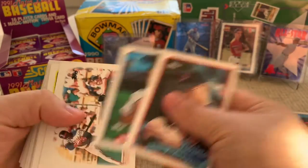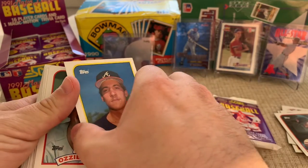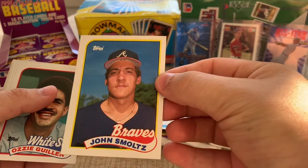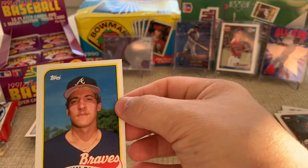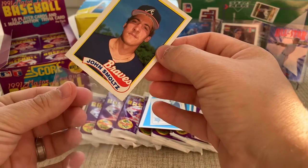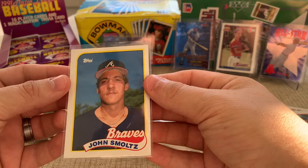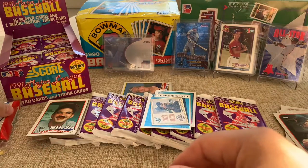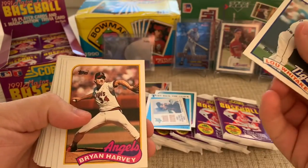John Smoltz! Come on, I think that's a rookie right there. Well worth a buck right there. If it's not his rookie, I apologize — I just picked this up on a whim. We're going to call it a rookie card but I could be wrong. And then Greg Maddox — come on, look at that! That is sweet. I know he's in Topps straight at '87, so this probably isn't a rookie, but it's still awesome. Pulling a couple of Braves pitchers out of this dollar box — this is what I'm talking about.